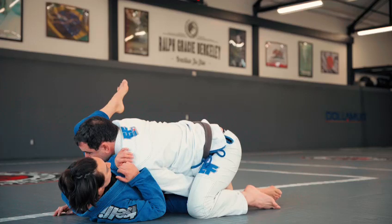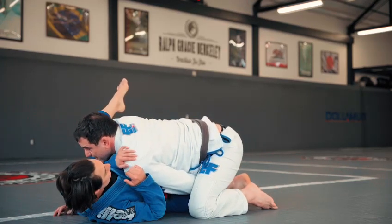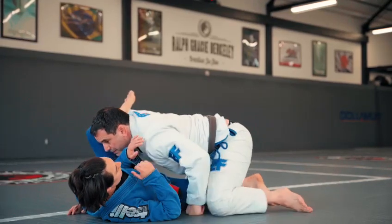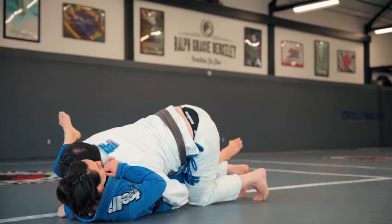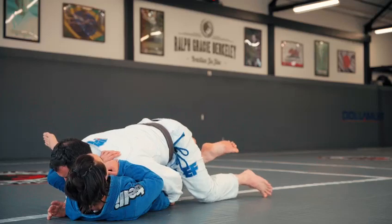Very, very important is to have my knee above her knee right there. Usually the person is gonna hook my leg, and then what I'm doing is I'm gonna let go of the control, get my arm around her leg, and start doing what I want.